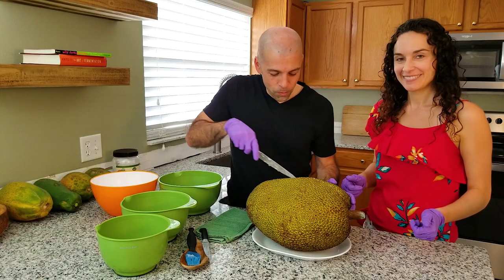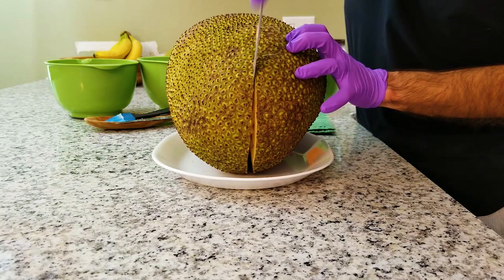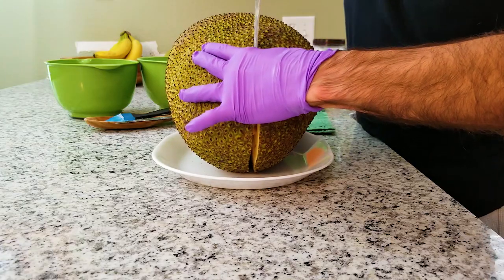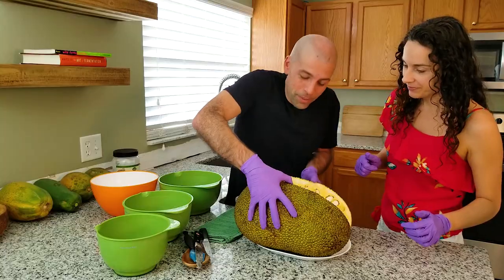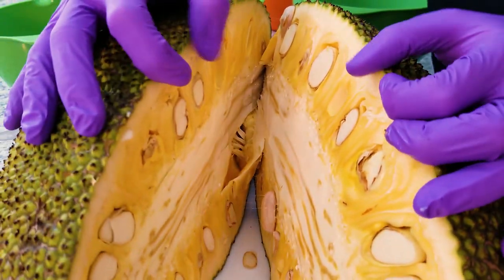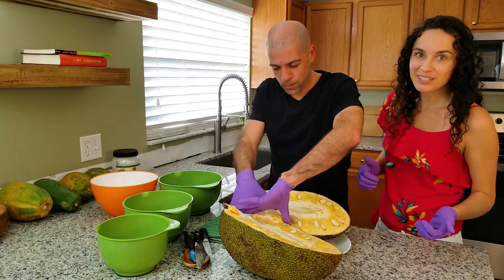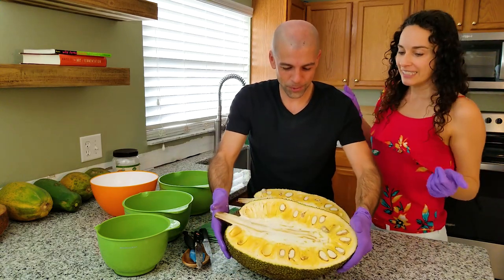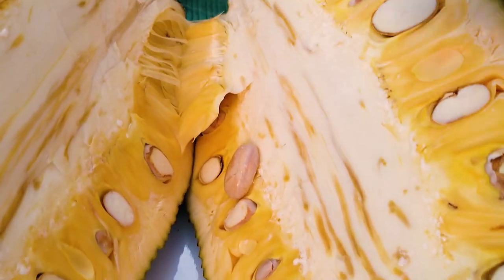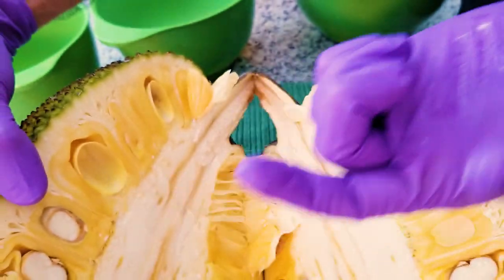We've made our cut down one side of it. Now we're going to flip it over and continue that line. This has really big seeds inside, so you might actually hit a seed here and there. We got our two halves. Look how beautiful that looks — I can smell it. It really does smell like bubble gum. That's the hard core. You can see the sap forming right there — this stuff is seriously sticky glue.